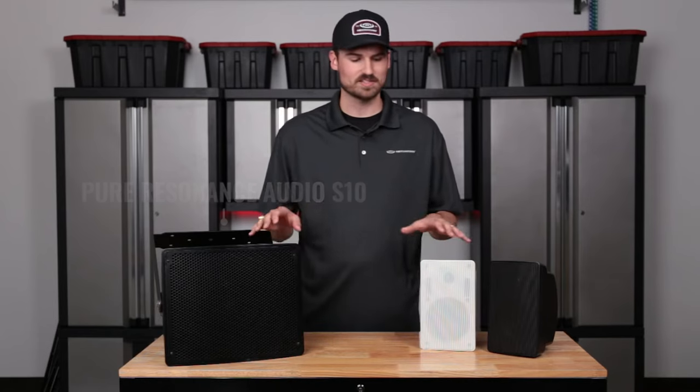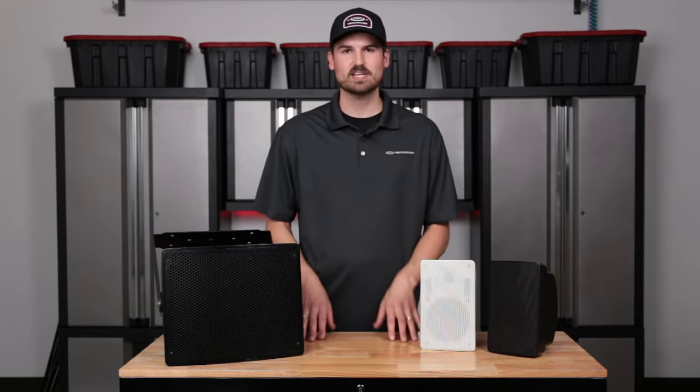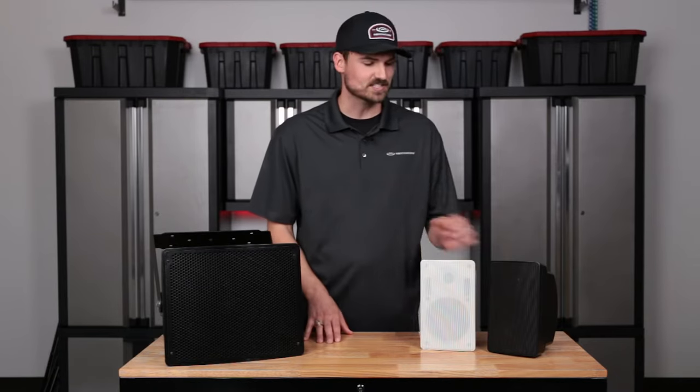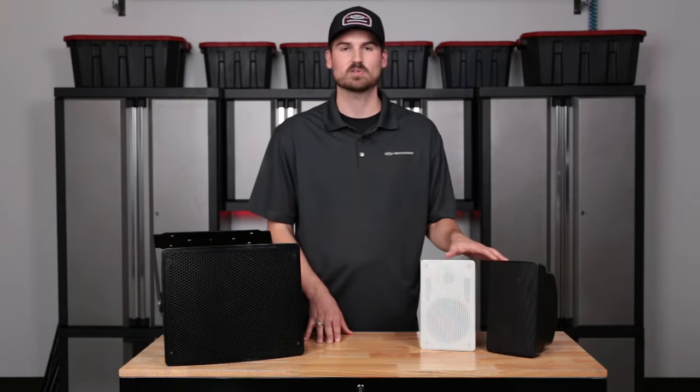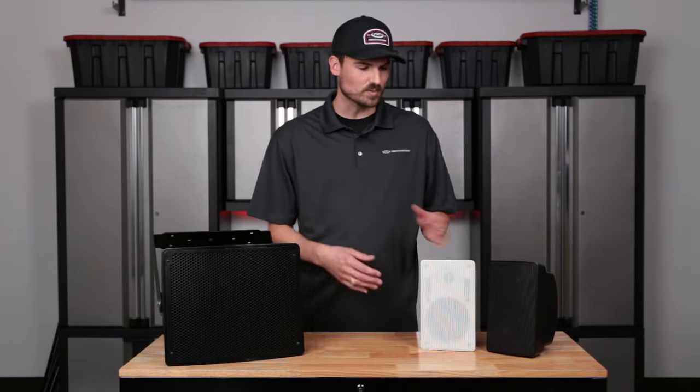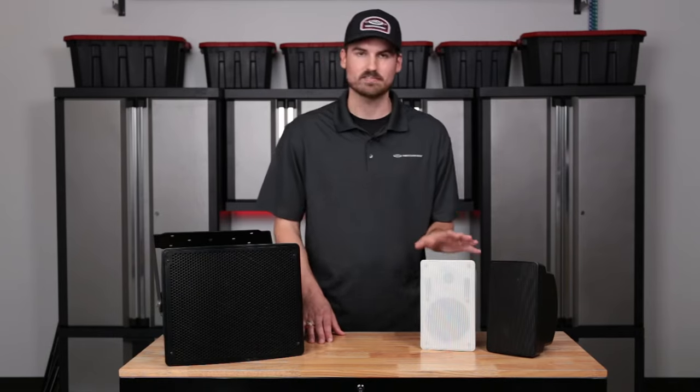We're going to talk about the differences and the uses of each, and we're really excited about the addition of the S10. This is coming out in a couple of months. The S5 we released a couple months ago and it's done really well — we've received a lot of good feedback and it's been a great speaker for us. So we'll start with the S5 since it's already out and available.